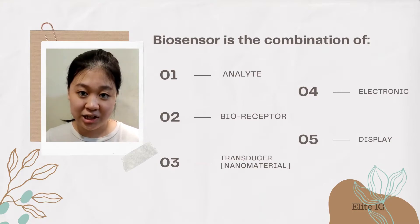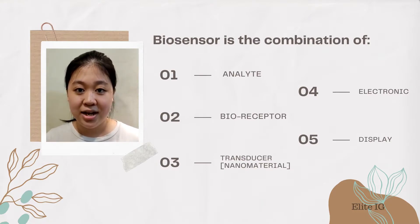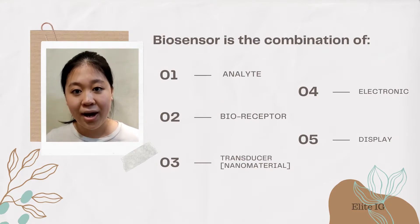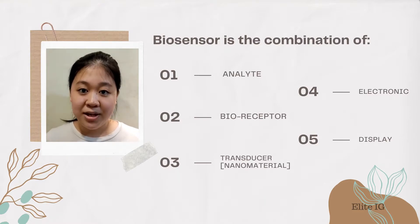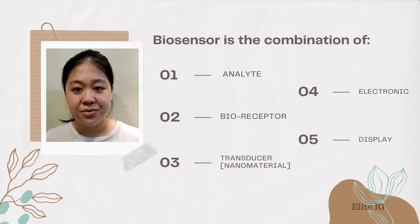Next is the electronic. The electronic processes the transduced signal and prepares it for display. Lastly is the display, which generates the result of the Biosensor in graphic, numerical, or image form on the screen of the watch.